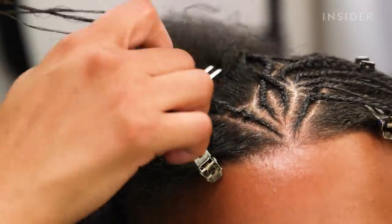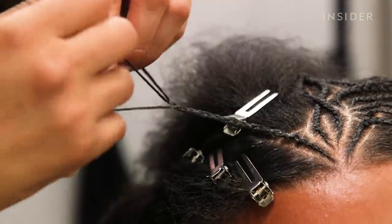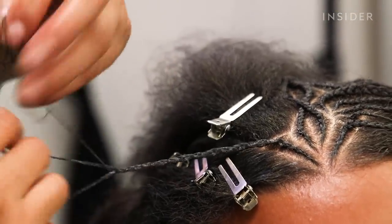Once I finish braiding on the scalp, I braid it almost to the end but I leave some hair out so I can have the braid thicker when it's connected.